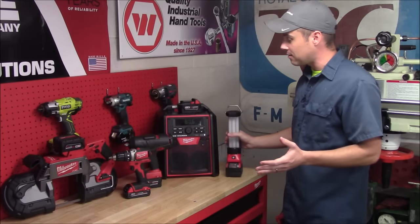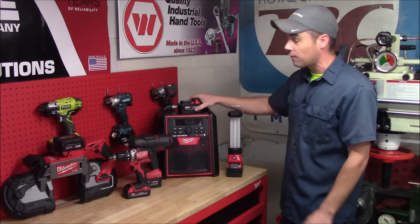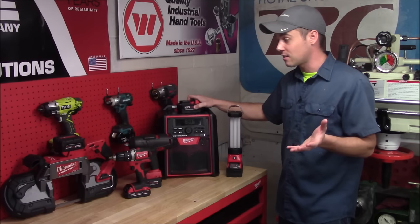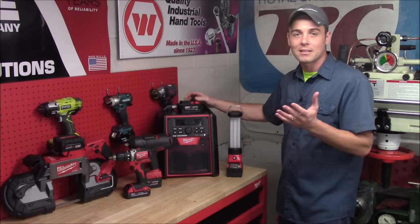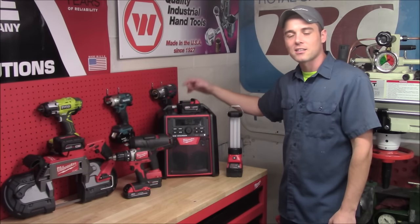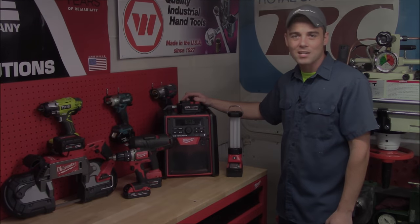Because all of these are part of the M18 lineup, they'll all run off the same battery packs — whether that's the compact packs or the high capacity packs — and they're going to power them exactly the same way. If you like this video please click like, if you like my channel please click subscribe, and thanks for watching.